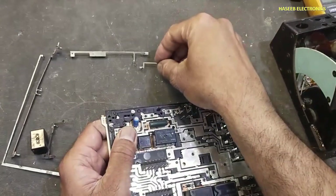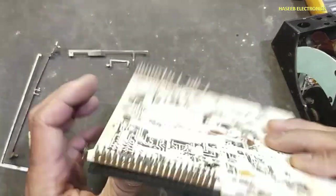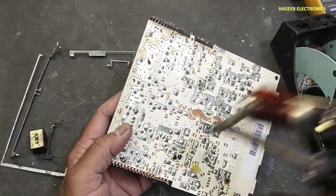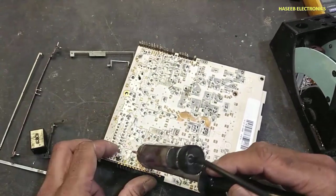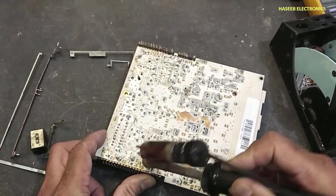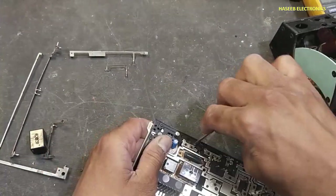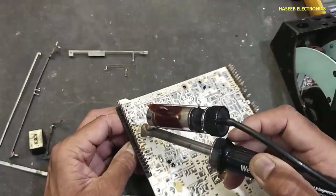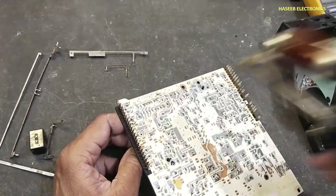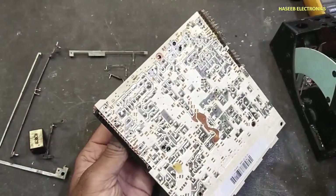We can see how the wiring is arranged. Then I will remove this small jumper. And here we have a capacitor.